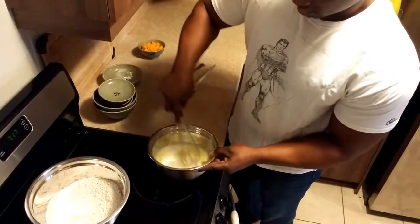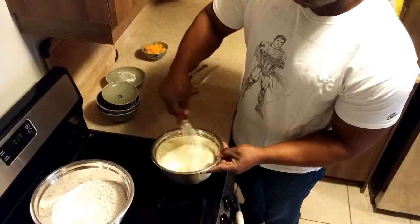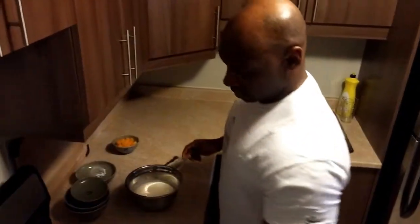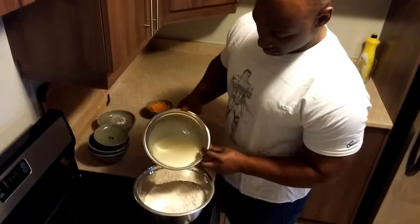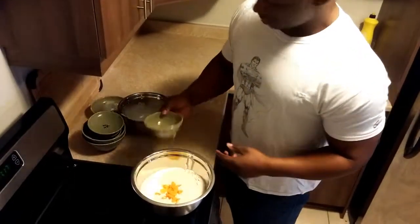Once again, I'm going to take the whisk. So once that is all combined — simple, cool — add it to the dry ingredients. And then, of course, the peaches.